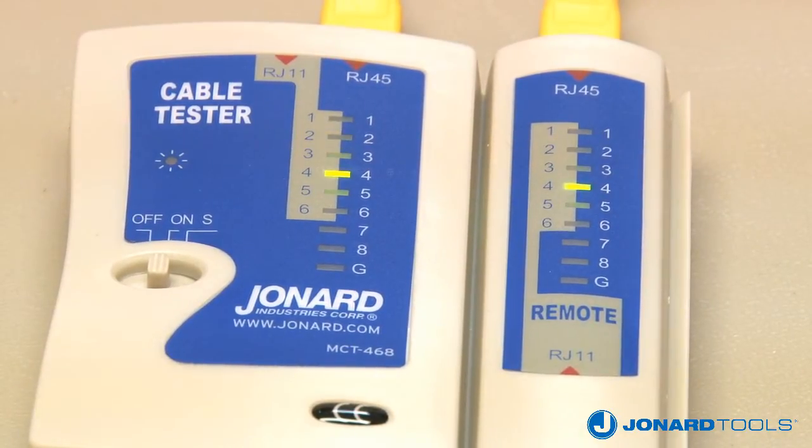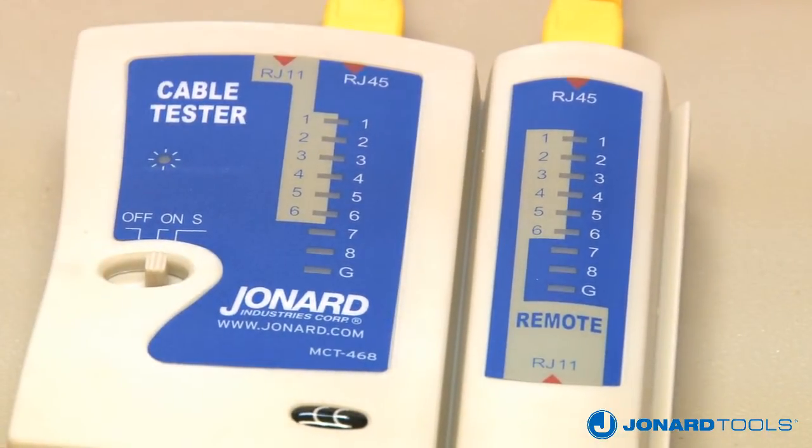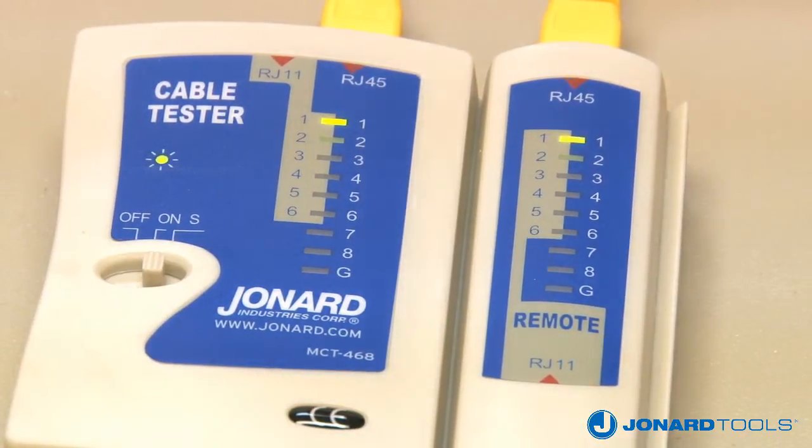Each location tested will light up while being tested. Move the power switch to the S position to slow down the testing process to better see each test and ensure the proper connections have been made. A good cable will show the lights flashing in sequence on both the main unit and the remote.